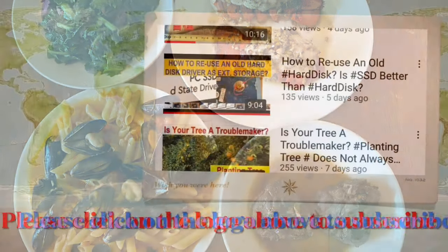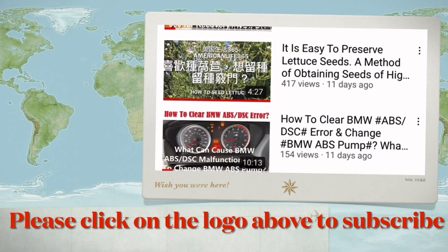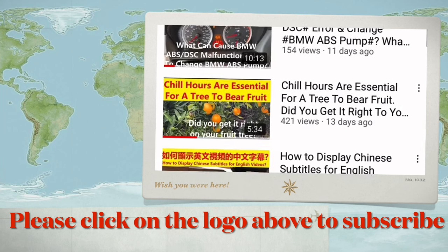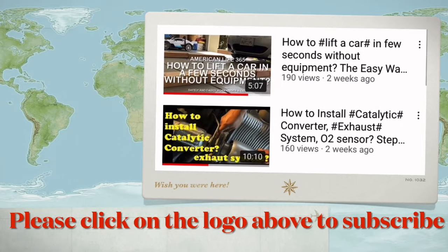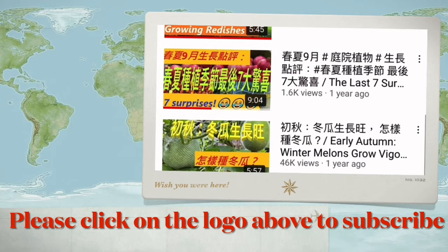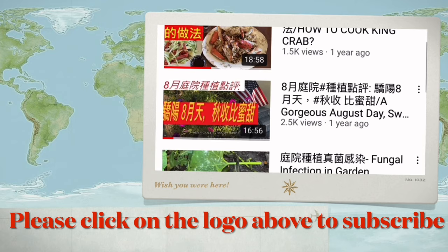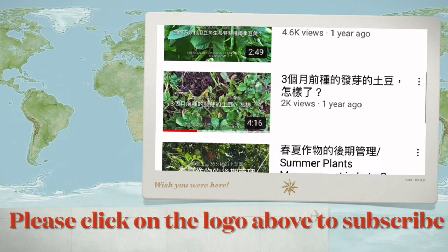We have hundreds of videos in many aspects of American life. If you like our video, please click the logo to subscribe to our channel and share with your friends. Your effort to help us encourages us to make more videos. Thank you!